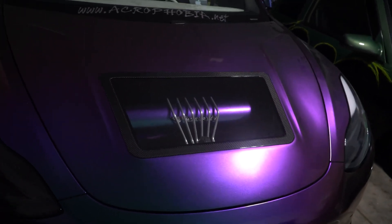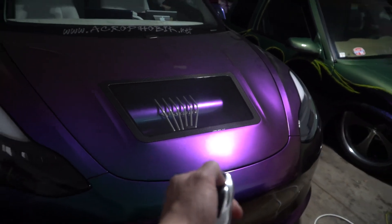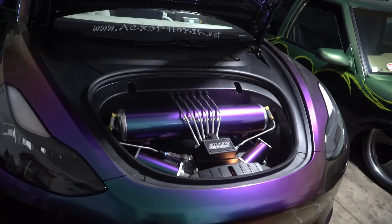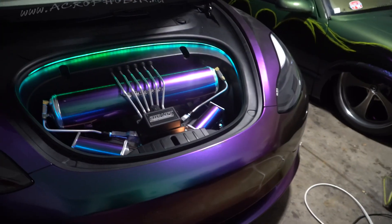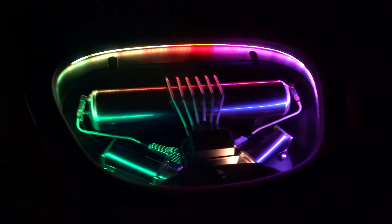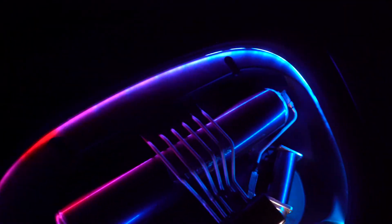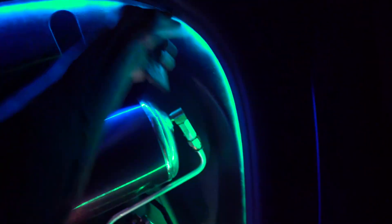I'm going to open the frunk so you guys can look at it like this — looks pretty good. I'll turn off the overhead light so you can really see it. Pretty cool! I'm still not even done tucking it up, I'll get it back in there a bit cleaner.